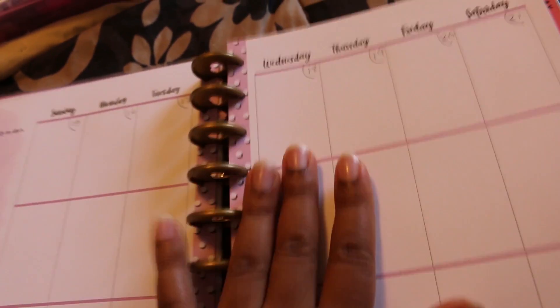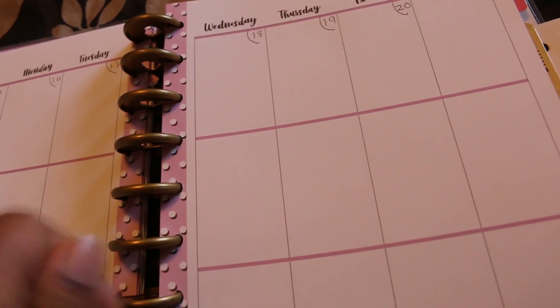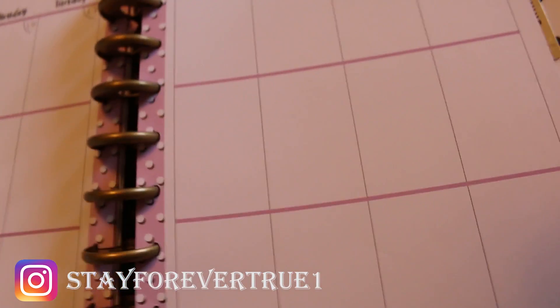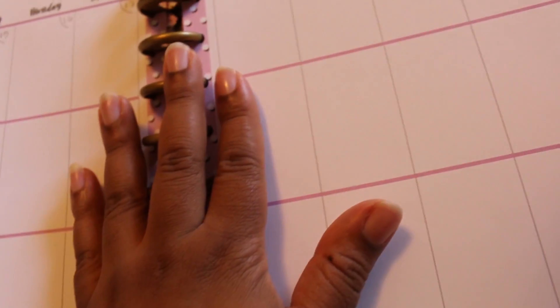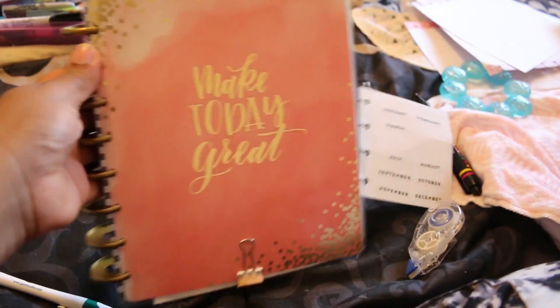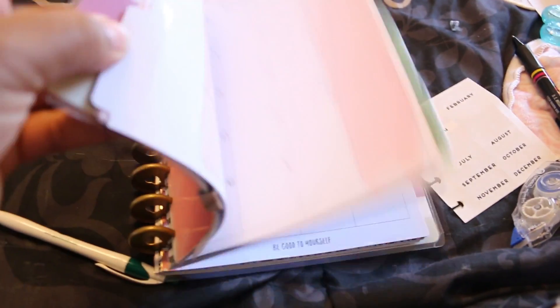They have inserts that you can buy to add to this — like fitness inserts with little water bottles on it, and you just mark off each time you drink a cup of water. Then they have budget inserts, to-do list inserts that you can put in here. They also sell a hole puncher so you can hole punch anything and put it in here in between everything. I'm using the one from last year and I really like it. It's a nice size — not too big, not too little.